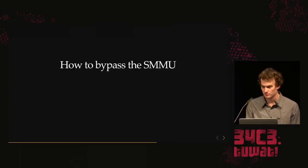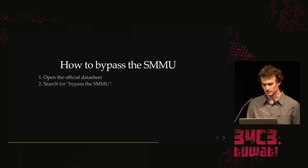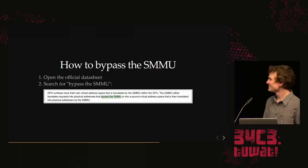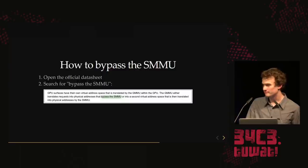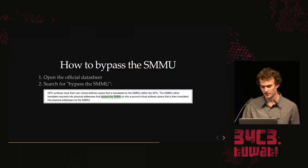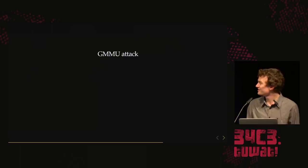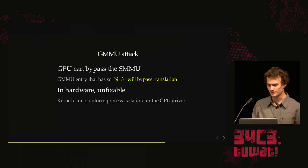So how do we bypass the SMMU? We got the official 3,000-page data sheet and searched for SMMU bypass. The GMMU is a memory management unit inside the GPU that supports bypassing the SMMU. NVIDIA basically backdoored themselves. In this GMMU attack, you can set bit 31 in the page table entry — it's in hardware, so you can't fix it. NVIDIA, thank you.